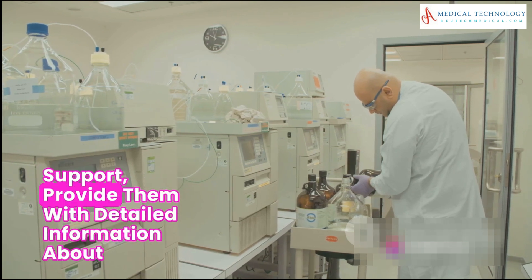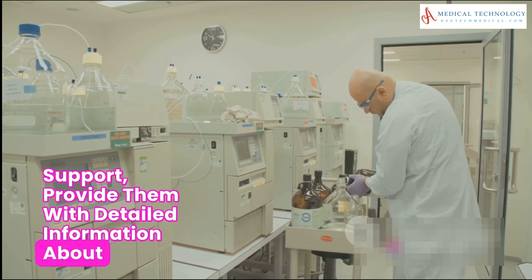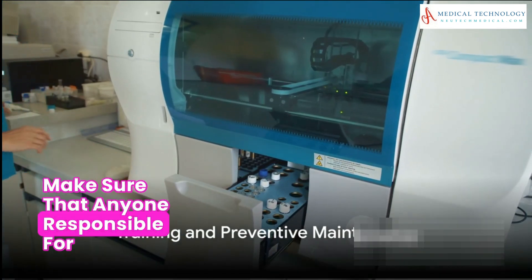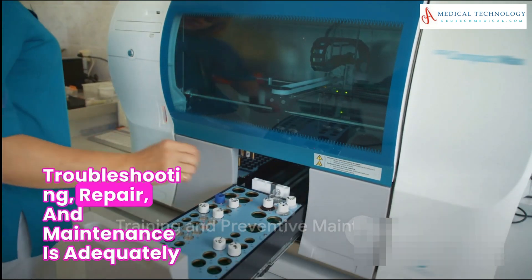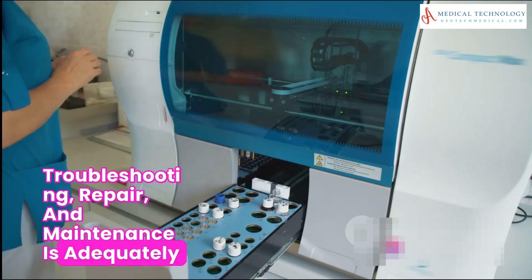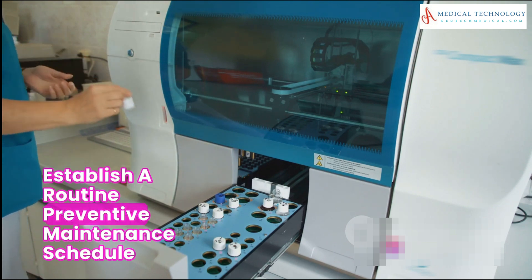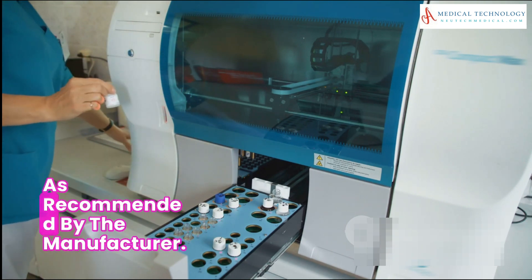If any issues persist after your troubleshooting efforts, reach out to the manufacturer's technical support and provide them with detailed information about the problem and the steps you've taken. Make sure that anyone responsible for troubleshooting, repair, and maintenance is adequately trained and certified by the manufacturer.